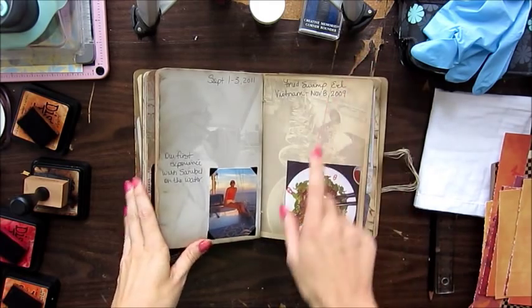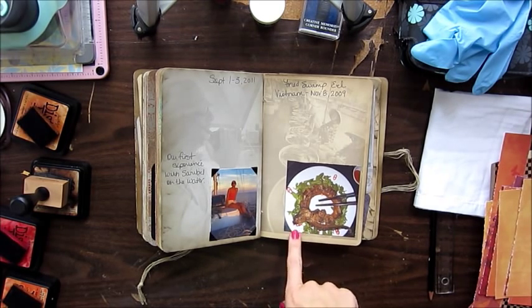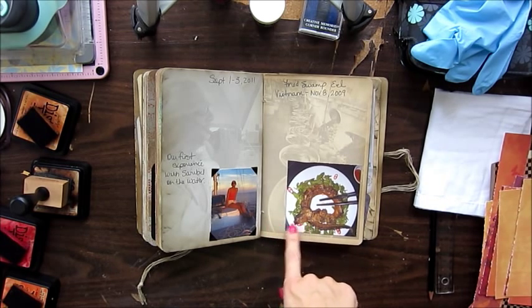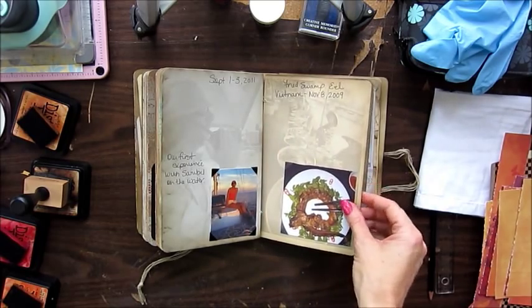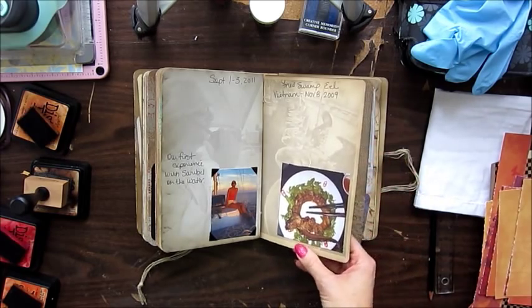This is a picture from when we went to Vietnam in 2009. My husband had fried swamp eel for dinner, and when they set the plate down the eel was staring at me, so I told him to turn his plate around. The background page is from a fish market in Vietnam.